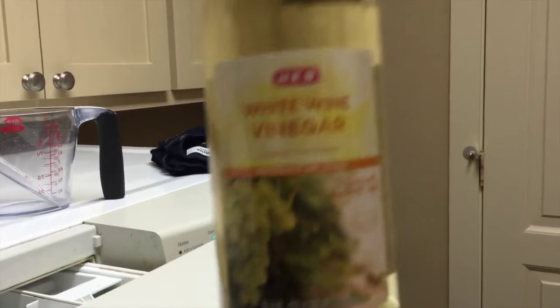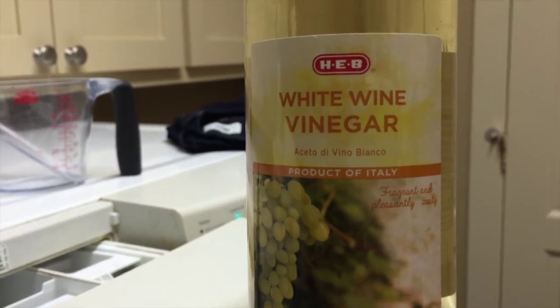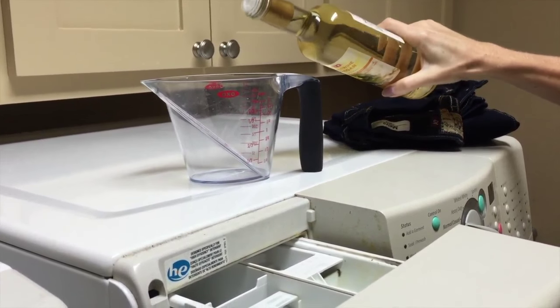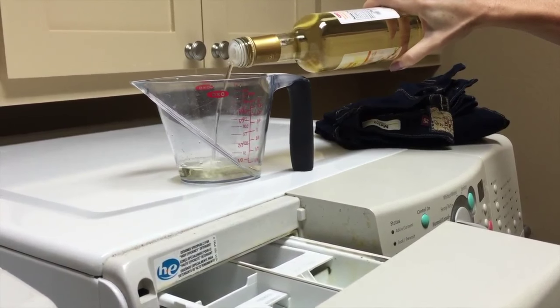When you first get your jeans, it's important — especially if they're that dark dark midnight blue that kind of comes off on your fingertips — to solidify that dye and keep the color preserved and from bleeding out. What you want to do is take your jeans, put them inside out, put them in your wash alone in cold, and put in a little bit of white vinegar where you would normally put the detergent — about a quarter cup of white wine vinegar. That is supposed to really make the color stay so it doesn't bleed out.